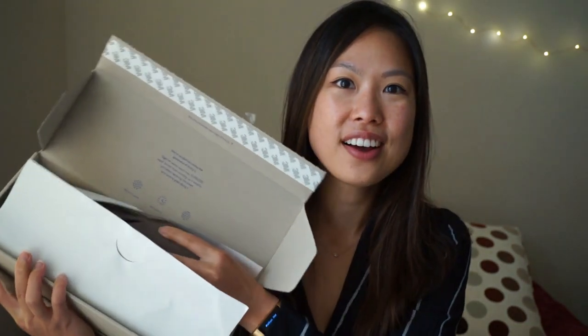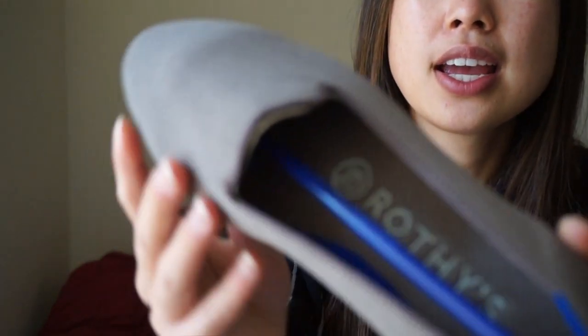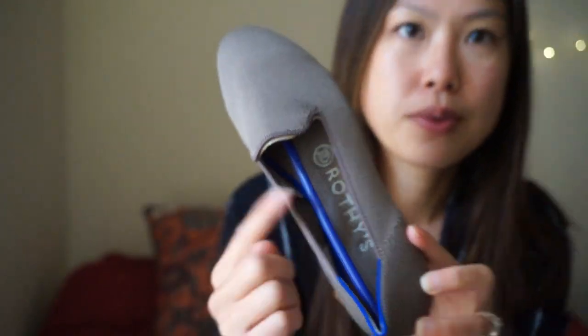And here we are — oh my god, the color looks amazing! I got this in the mocha color. Let me bring it closer. In the camera it looks more gray, but in real life it has more of a red tone to it.